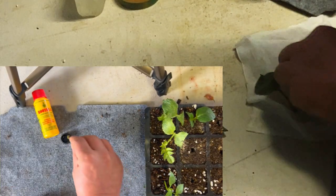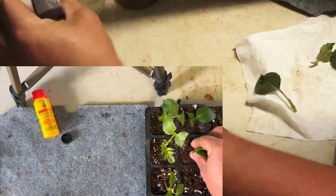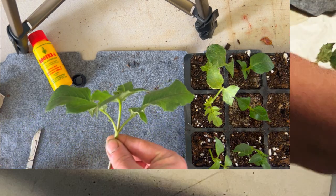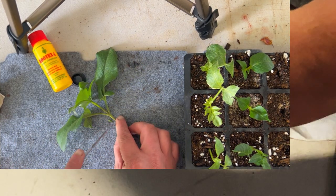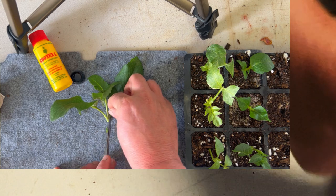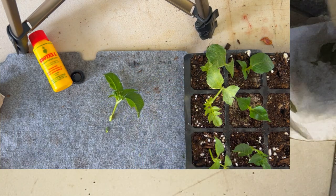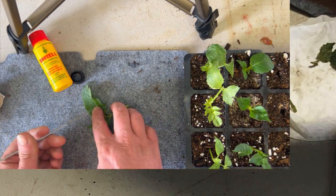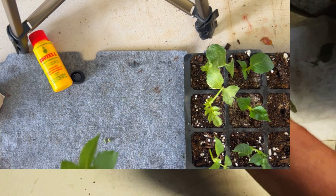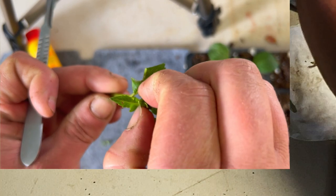I'm going to dip this one in our rooting gel first — it's a bit bigger so I'll just spray it around a bit and shake off the excess. Then I'm going to dip that in a bit of water and then into our cinnamon, just to see. Put that one in. A bit of water again and then into the cinnamon — just to see. Do our leaf cutting again — try and get as much hormone as you can on that little spot — and put that one in as well.